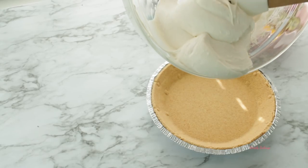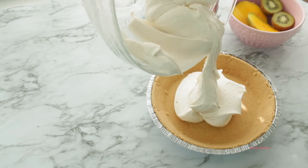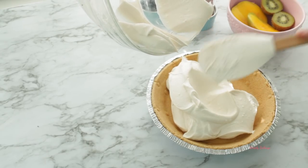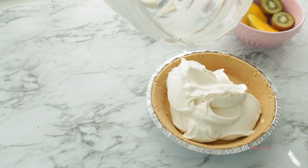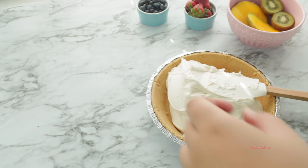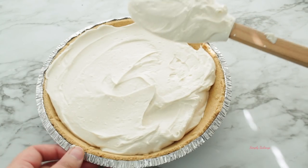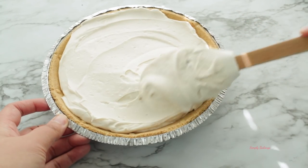Once you're done mixing, go ahead and add the cream cheese mixture into your pie pan. I'm using this pre-made dairy-free graham cracker crust — it is really delicious, you can't even tell it's vegan. If you can't find it at the store, you can make it yourself; I will list the recipe in the description box.